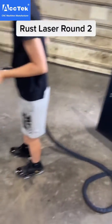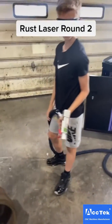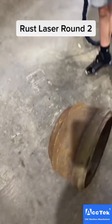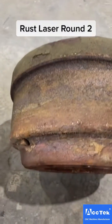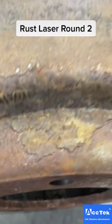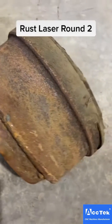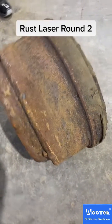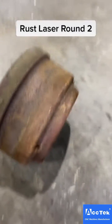All right, this is round two of the rust laser. Pearson is going to be our operator today. We're gonna show you how the rust comes off of an old air brake drum — it was off a drive-in trailer, so there's a lot caked on there. Not that you would necessarily finish one of these to paint it, but if this was a frame or something else you're working on, we'll show you how well this thing works.